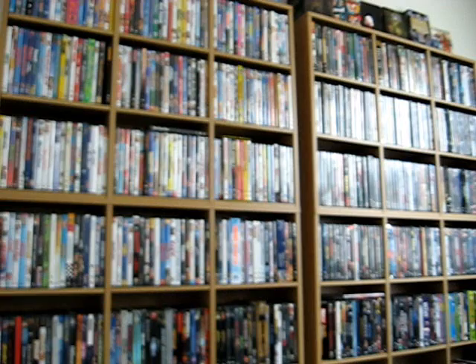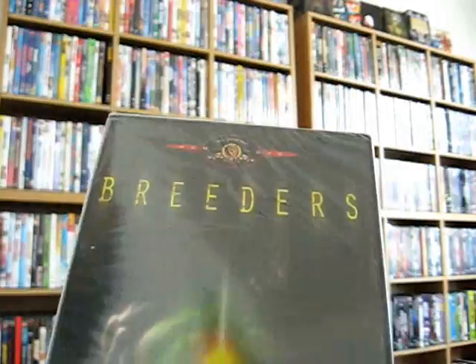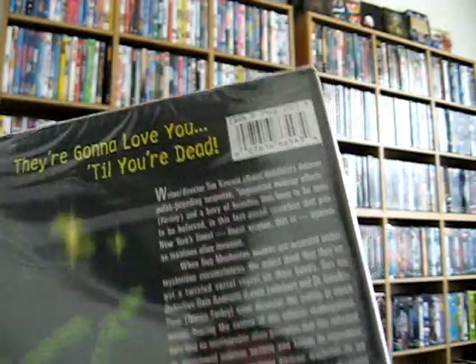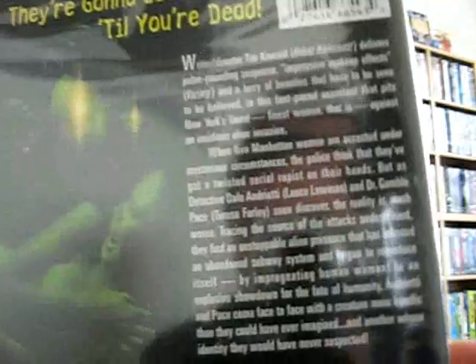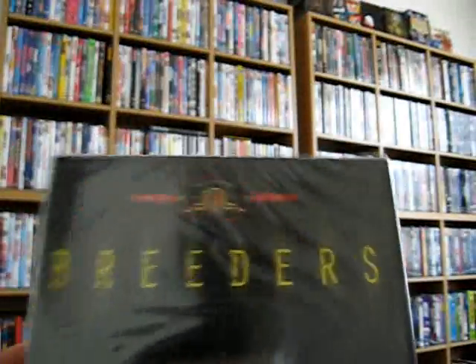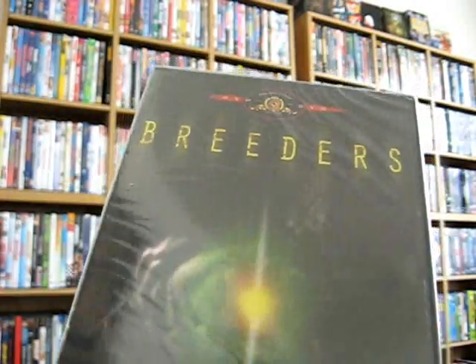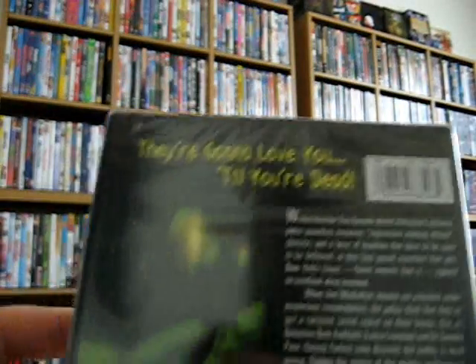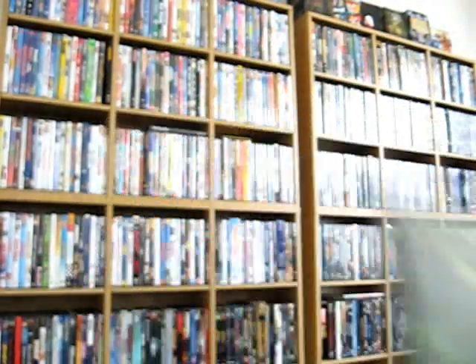Another one I picked up is Breeders — kind of a sci-fi type film from 1986, directed by Tim Kincaid. I don't know much about it; I've seen a few people mention it on YouTube. Again it was cheap so I just figured I'd check it out. If you guys want to put your two cents in on this one that'd be awesome.